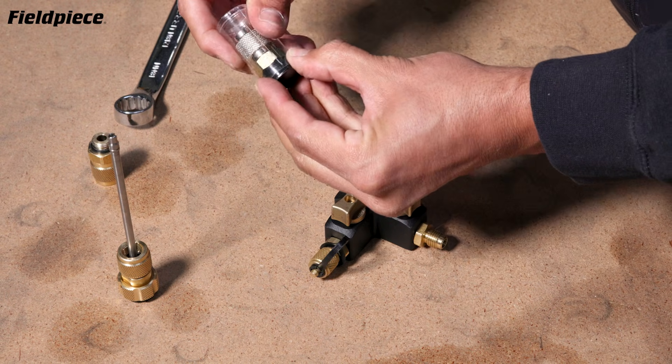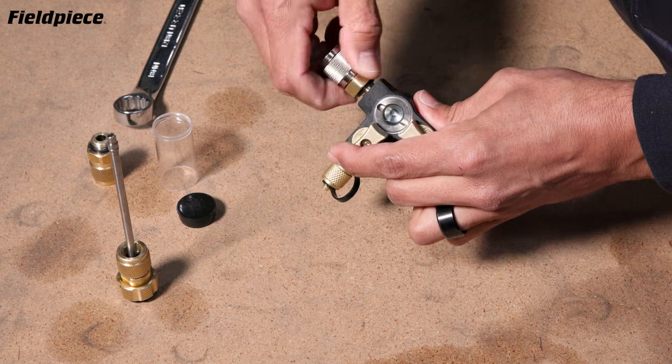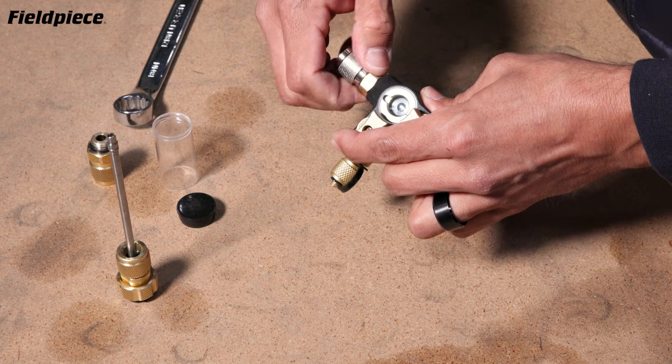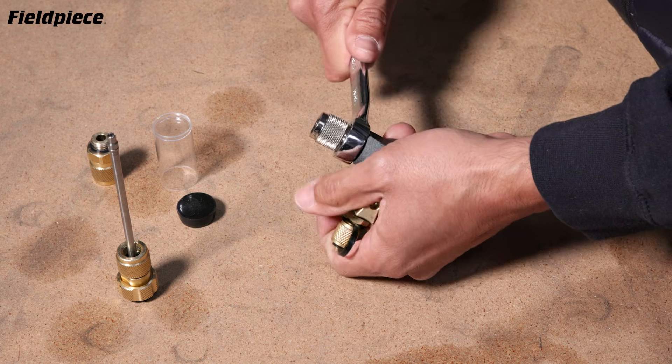Take your 5/16 inch fitting, screw it into the VCRT, make sure that the O-ring is there to create the tight seal, hand tighten, and get your 18mm wrench.